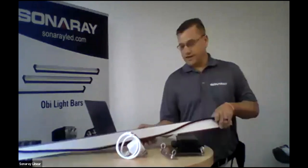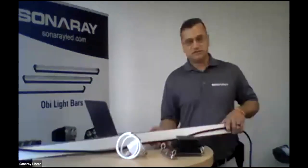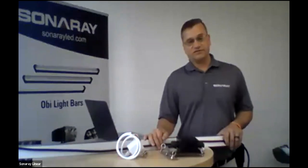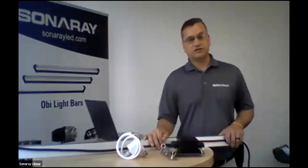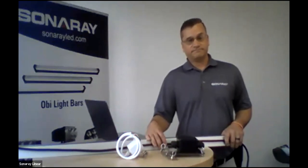Just a reminder — this is a four-foot section. If you need longer sections, we only have four-foot in this particular fixture, but we do offer six- and eight-foot versions with our OB light bar. We just came out with an eight-footer this week, so we do have longer versions of different fixtures if needed.